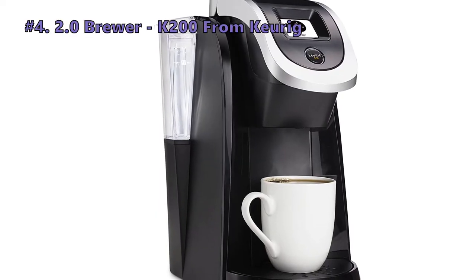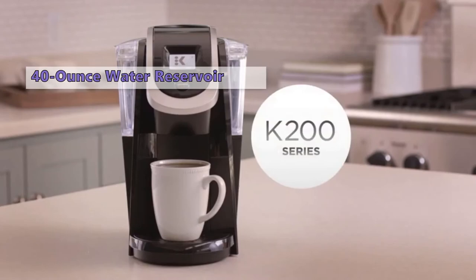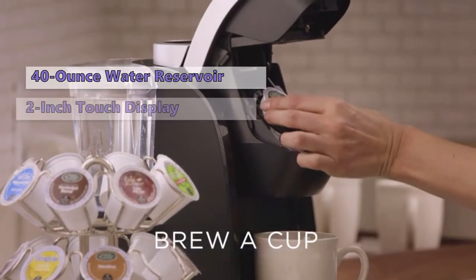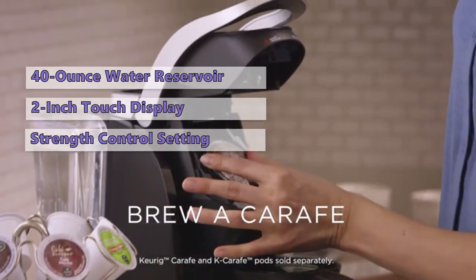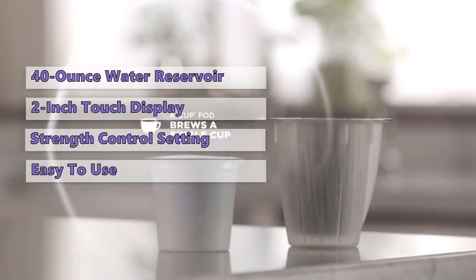At Number 4 is the K200 2.0 Brewer. The Keurig K200 comes with many features, such as a removable 40-ounce water reservoir, a 2-inch black and white touch display, and a strength control setting to let you brew stronger coffee. It only has the power and brew button, which makes it very easy to use.